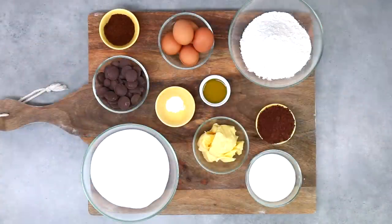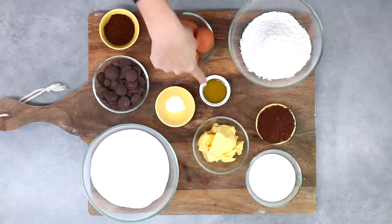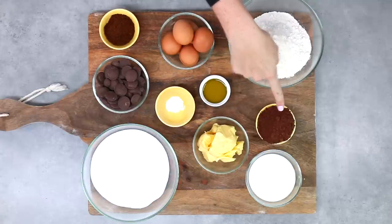To make your mud cakes you're going to need a combination of plain or all-purpose flour and some self-raising flour, a little bit of bicarb soda or baking soda, and some eggs at room temperature. I've got a little bit of instant coffee — this is not going to add any coffee flavour, it just makes the chocolate flavour richer. You'll also need some good quality dark chocolate, some oil, unsweetened cocoa, and some butter.